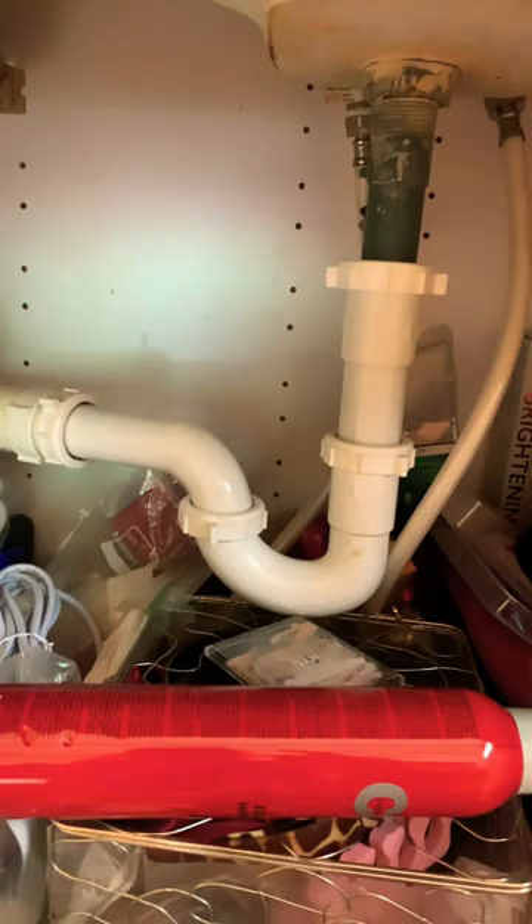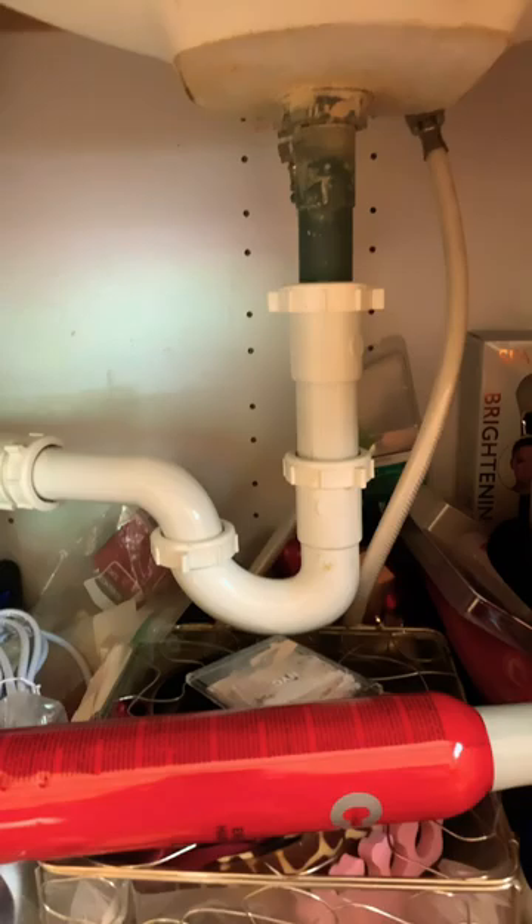Today I'm going to show you guys how to clean a P-trap. The P-trap is this part right here that can get clogged, and therefore your sink may not be draining.